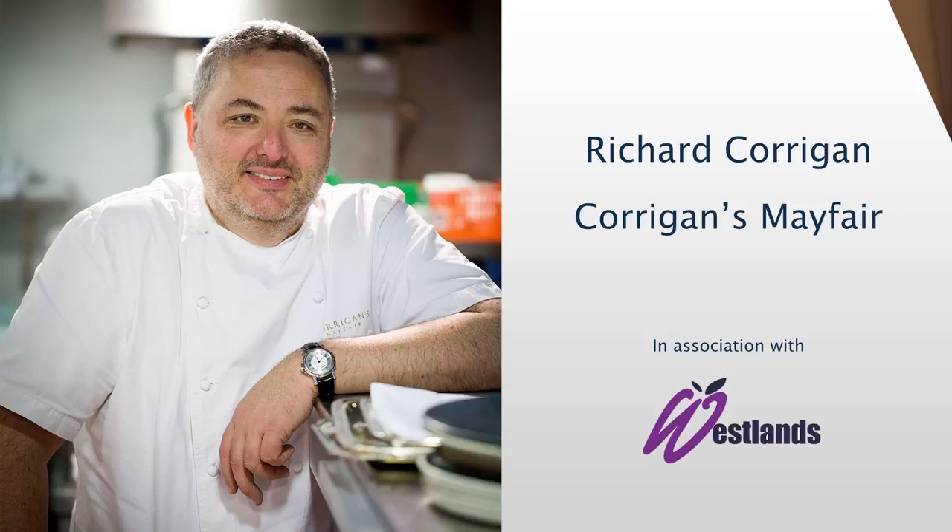Put your hands together, massive round of applause for Mr. Richard Corrigan and Mr. David Simms.